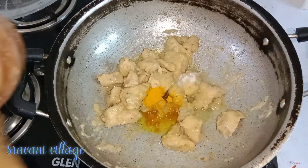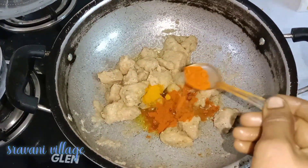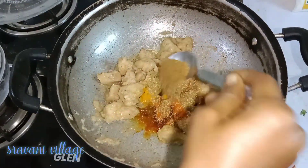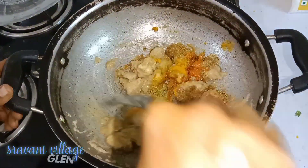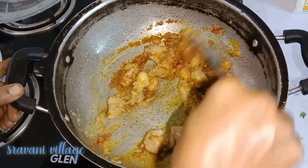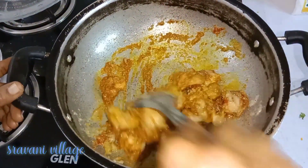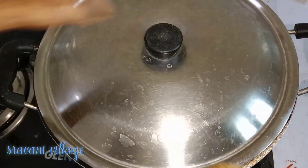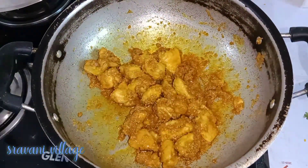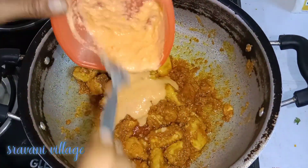We add 1-2 tablespoons of salt. Cut the heat and reduce the flame to 4-5 degrees, then add the chicken and add tomato paste.